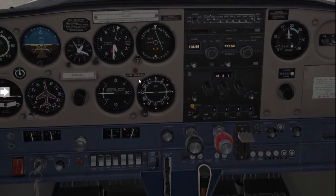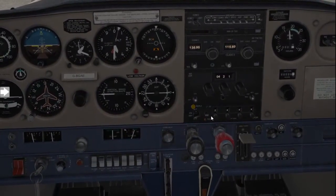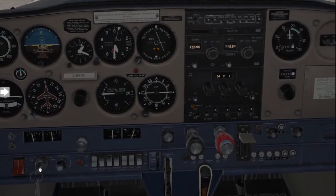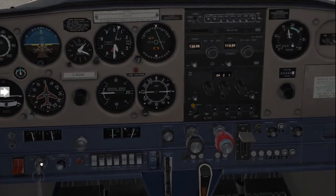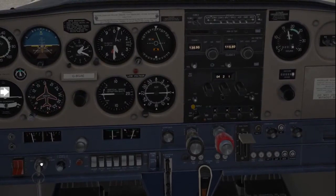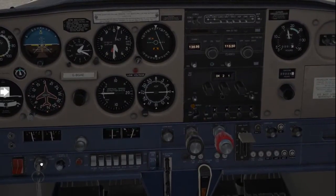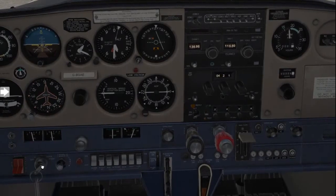Now moving on from the mixture, we will go to the ignition. Focus again on the RPM. We're going to go one click to the left — left magneto — and you're going to see a drop in RPM. It's fine if it's 100, but it should not be more than 125. Then go one click left and then back to both; RPM should therefore increase again.